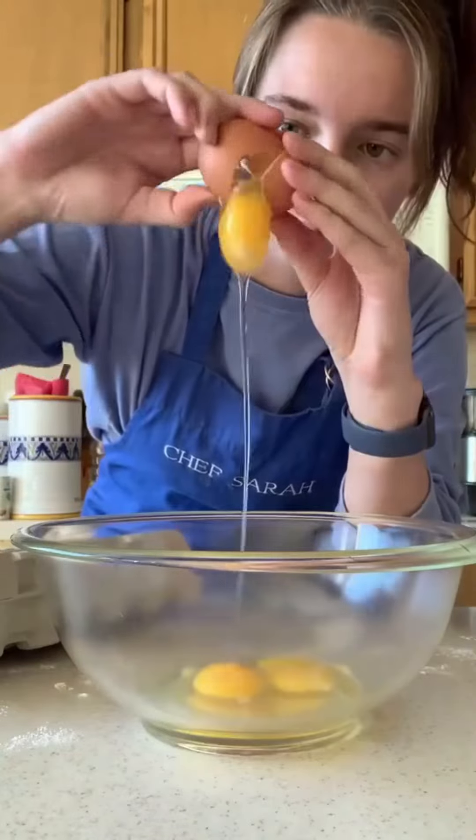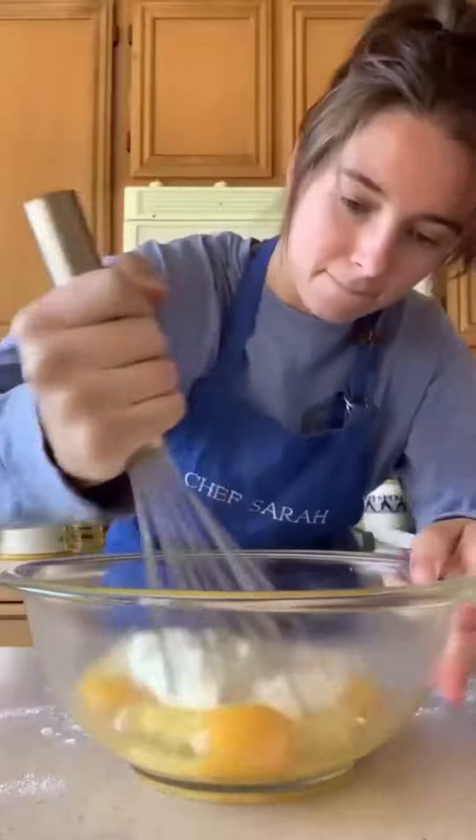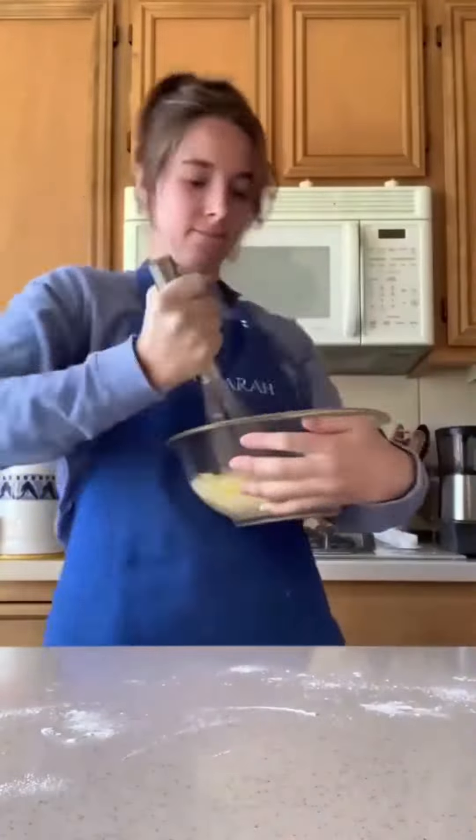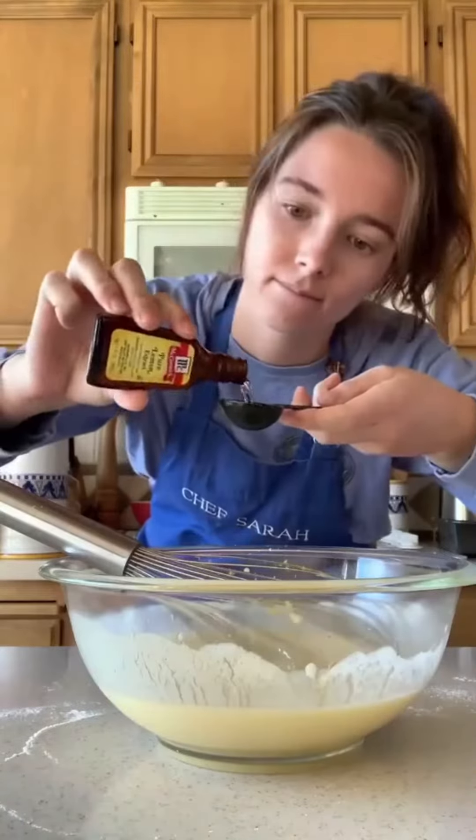You only need one bowl, so grab a large one and add three eggs, one cup of granulated sugar, eight ounces of sour cream, or I used Greek yogurt. Whisk a lot till it's nice and smooth. While you whisk, drizzle in a half a cup of oil. Add in two tablespoons fresh lemon zest and two tablespoons of lemon extract.